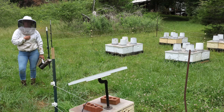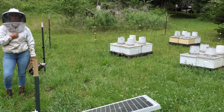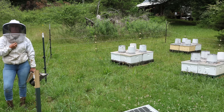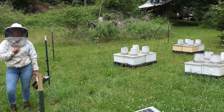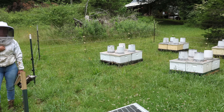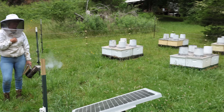What I'm hoping we see is that we can pull two frames out of the bottom box that are drawn out, maybe even a brood or two. Although that's not necessary — as long as it's drawn out a bit, it'll act like a magnet comb to draw them up into the second box. I call it a bait comb.